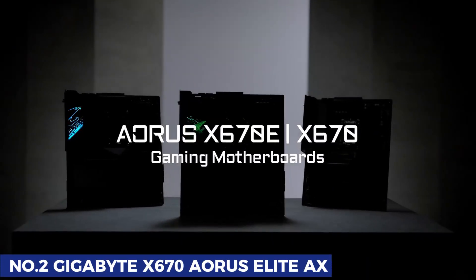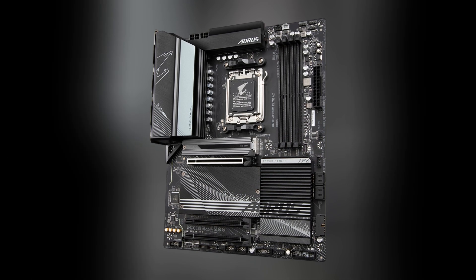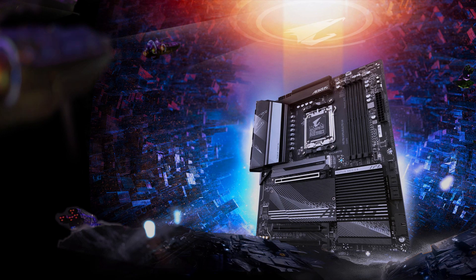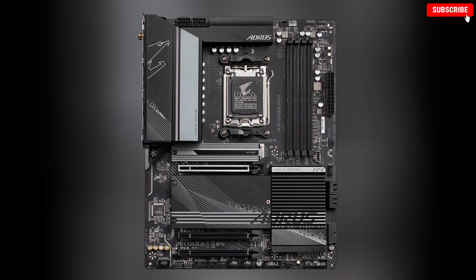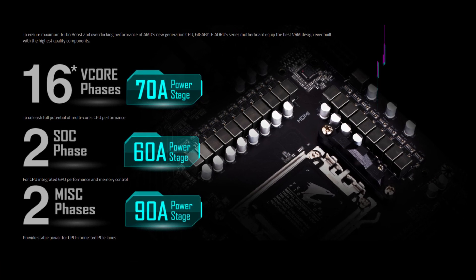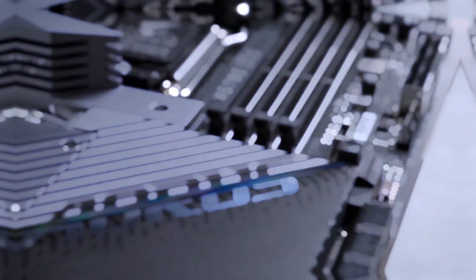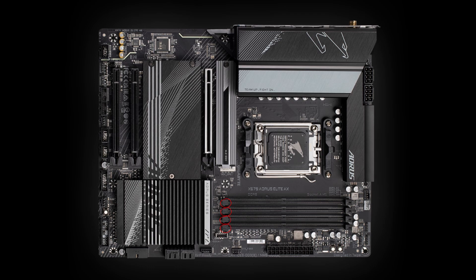Number 2: Gigabyte X670 AORUS Elite AX. X670 motherboards are typically premium tier, but the Gigabyte X670 AORUS Elite AX breaks the mold by delivering high-end features at an affordable price. Despite being one of the most budget-friendly X670 options, it doesn't compromise on performance. This motherboard boasts a robust 16+2+2 VRM design, ensuring stable power delivery for AMD's latest processors. Storage is well covered with four SATA headers and four M.2 slots. For memory enthusiasts, it supports up to 256 GB of DDR5 RAM with speeds reaching an impressive 8000 MHz, making it ideal for heavy workloads and gaming.